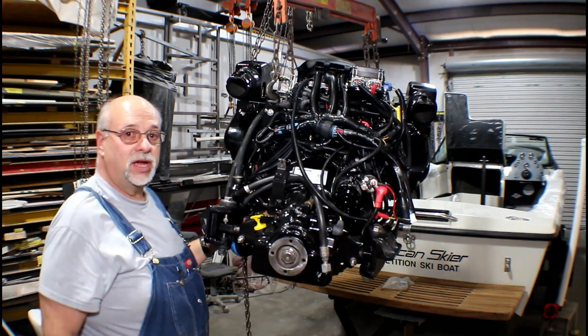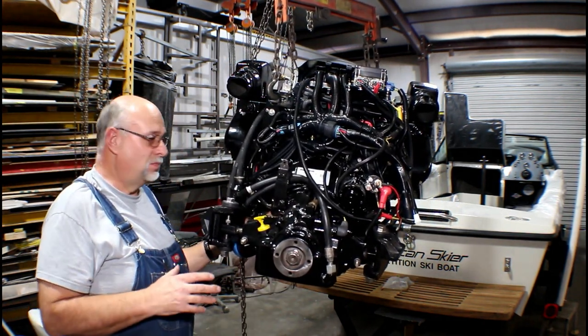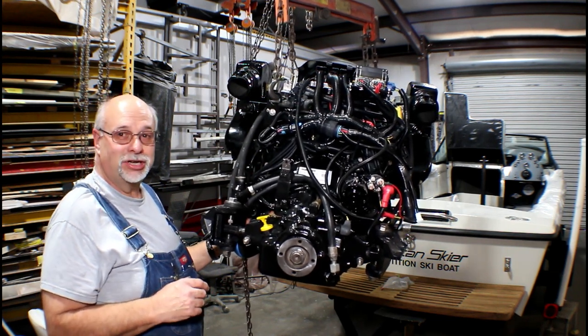We're about to roll this engine in, try to set it down on the boat nice and gentle, and see if we have any clearance issues.